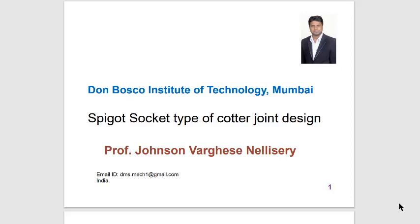Let us study the Cotter Joint. This kind of Cotter Joint is called a Spigot Socket type of Cotter Joint.